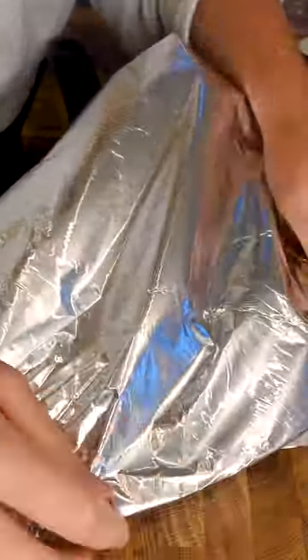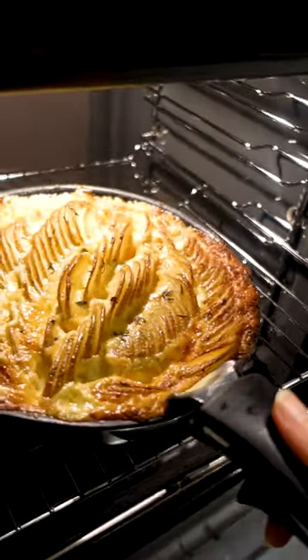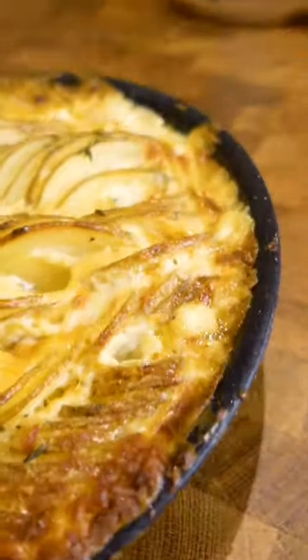You're gonna foil it up, and the beauty of these Ingenio pans is that you can put this in the oven and remove the handle — it comes straight off. I cooked it at 160 degrees Celsius for 45 minutes with the foil on, then removed the foil and cooked it for a further half an hour, and then you get this golden beauty of a pan potato.